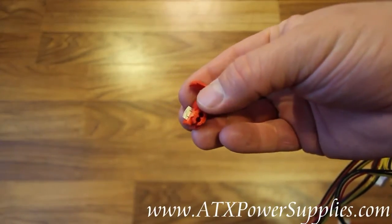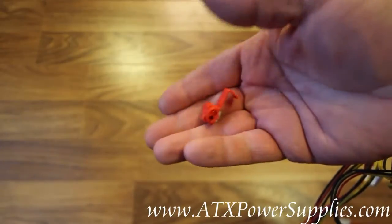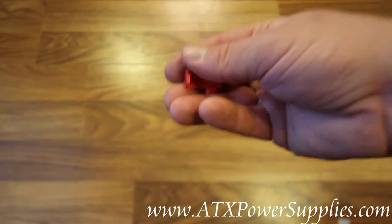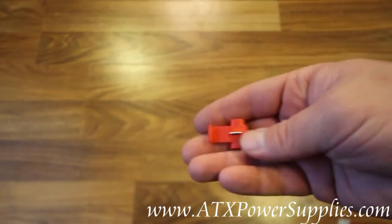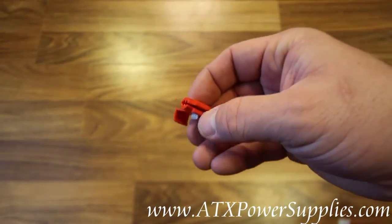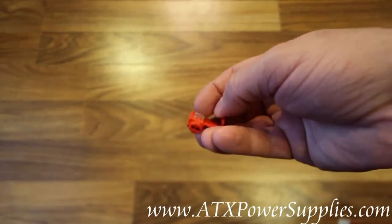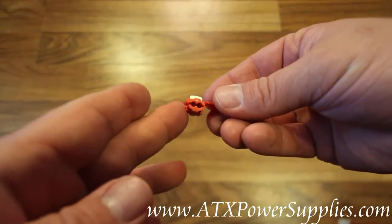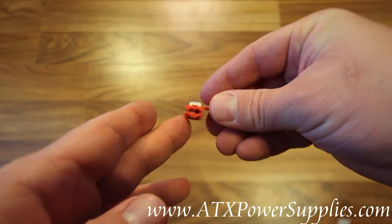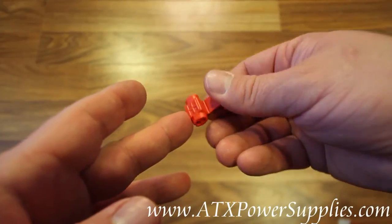What we have here is a 22-18 AWG wire splice tap designed specifically for splicing into the wires on power supplies. It's sized exactly for that.